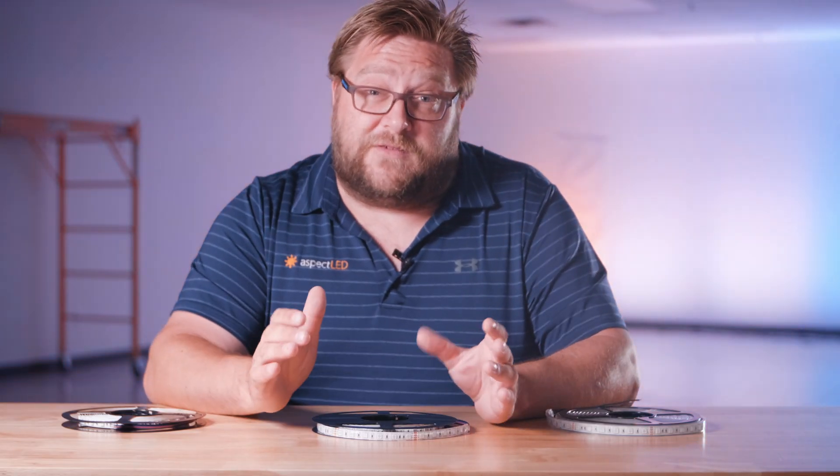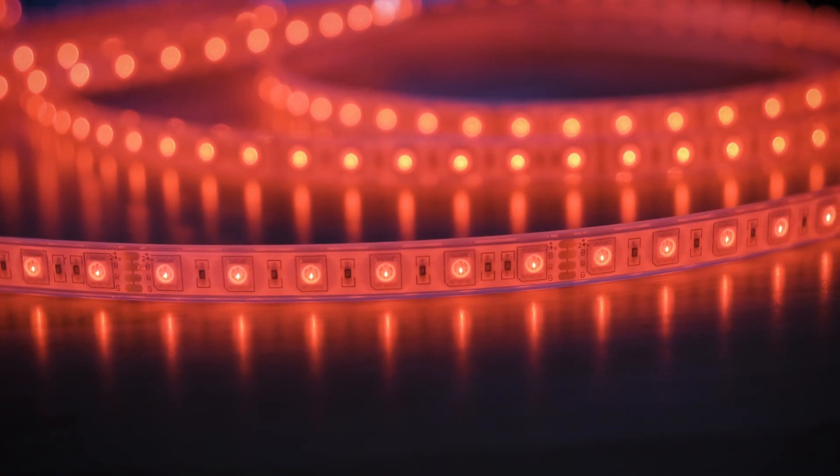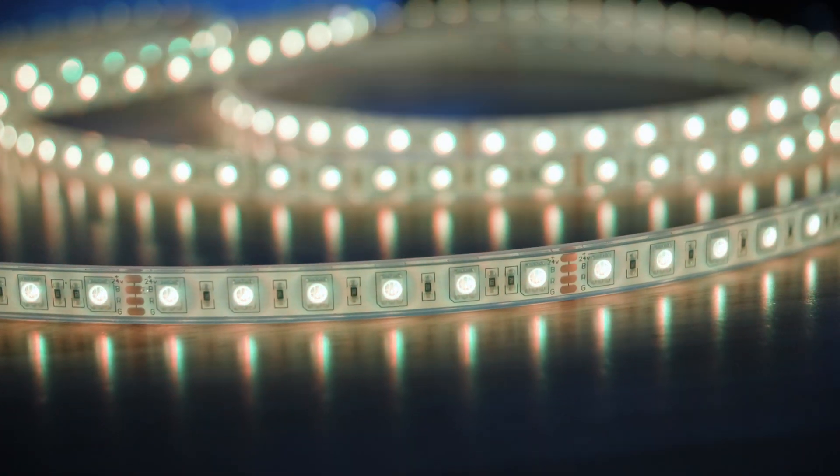The W in W Series stands for wide. The non-waterproof and water-resistant versions of this strip are 3/8 of an inch wide, while the waterproof version is half an inch wide. This is the Ultra Bright version, rated at 450 lumens per foot, with 18 LEDs per foot.